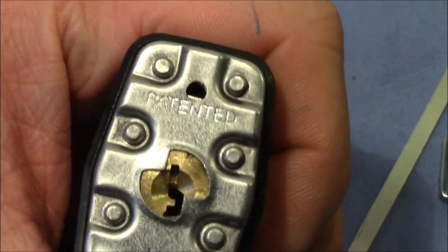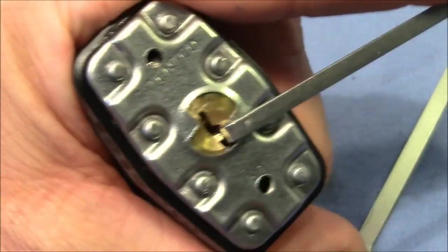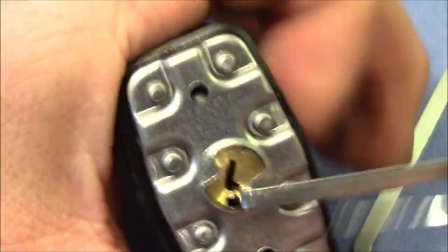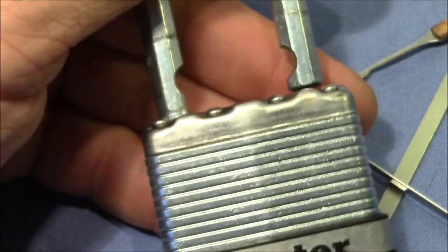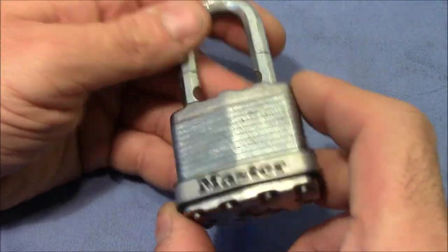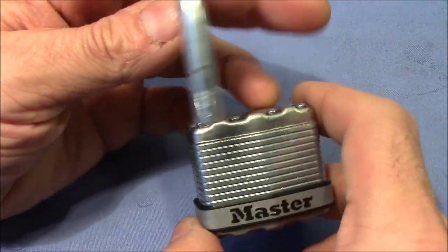We can also get into this lock with a rake. Light to medium tension this time and it's open. So it's really, really easy to open this lock. And it's ridiculous how easy it is compared to the physical security of this lock.